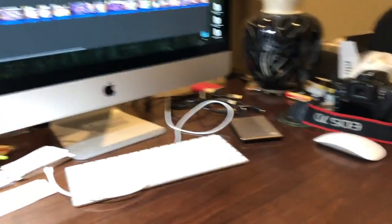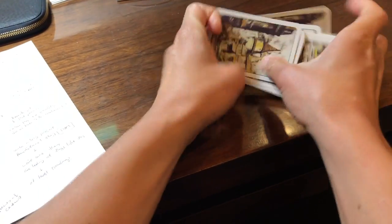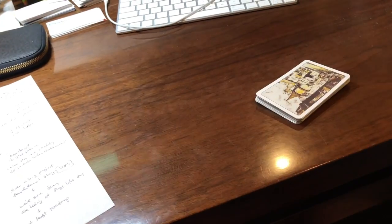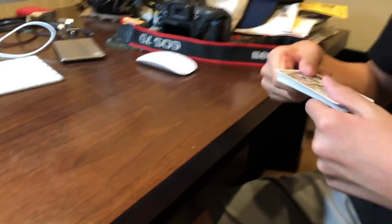Now, what I'm going to do — I'm going to take this. And now I'm passing it to the cameraman to shuffle. Go ahead and shuffle the cards. All righty. That's your shuffling, right?